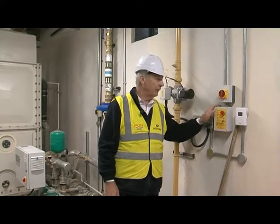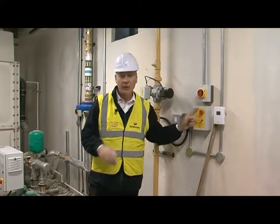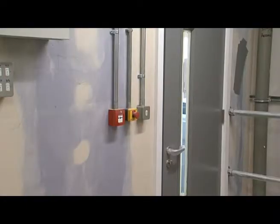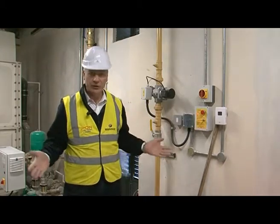It's linked into the fire alarm system. There is an emergency cut off button here, and there is actually one near the door entrance as well. Gas is all switched off.